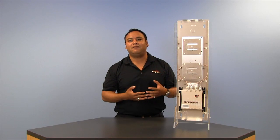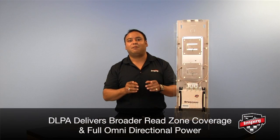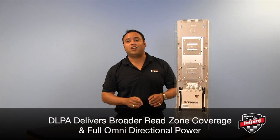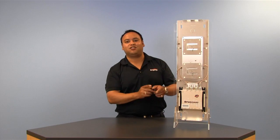With DLPA built inside, the Speedway X Portal is going to deliver superior performance by providing broader coverage of the read zone and delivering full omnidirectional power, enabling it to read more tags from further distances than traditional portals.